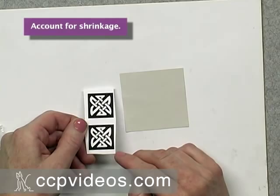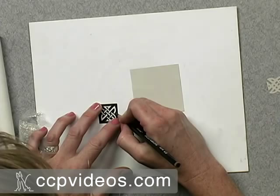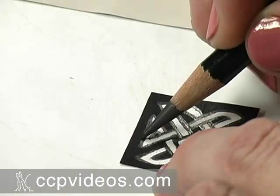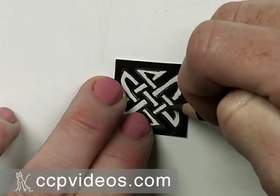To transfer the design onto the paper, I'm going to cut out my square and use a very soft sketching pencil to trace around the lines. Just trace around each of these lines and you don't have to be too careful, because you can fix it when you cut it. Keep going until you've traced the entire design.